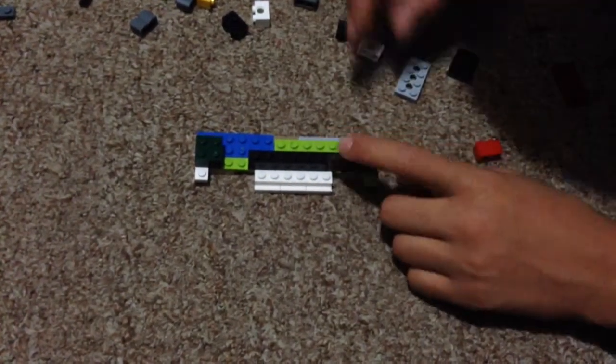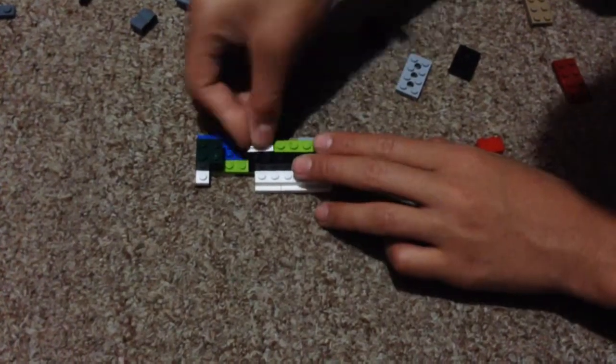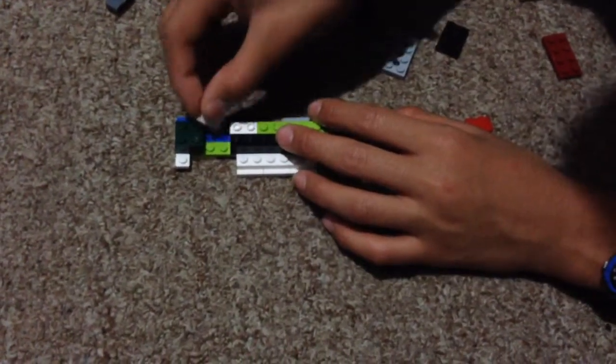And then we add one at the end right here, right on the edge. Then we've got to put one right there — a 1x6. Add one of these right here. Add one of these right here. It doesn't matter which one — I'm just using the holes.